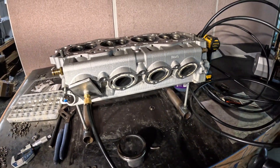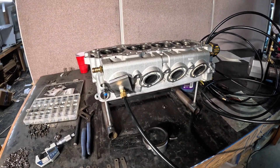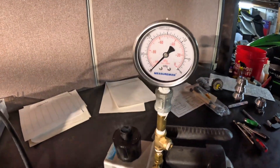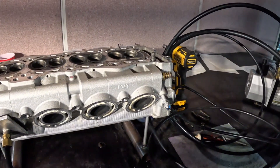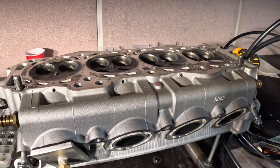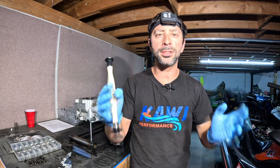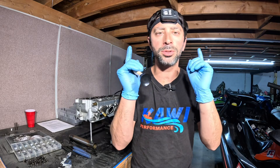Hopefully this video helps you guys if you're ever put in this situation, so that you have an easy experience and know what to look for. If you do have a shop do this work, confirm with them — make sure they show you that you're getting 30 inches of mercury on your cylinder head. That's why we build some of the best Kawasaki engines in the industry: because we pay attention to the fine details just like they do in Japan. Subscribe to our YouTube channel and check out KawiPerformance.com — we're always doing R&D and adding awesome new products.